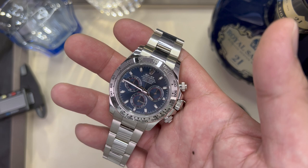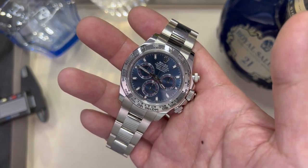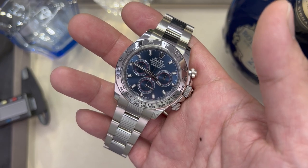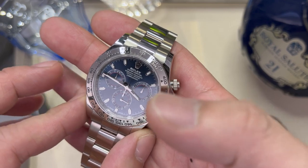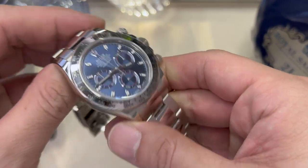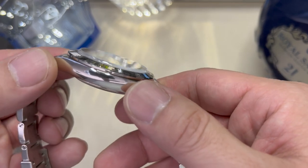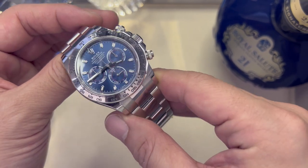On specifications, this modern Daytona houses a 4130 automatic movement with a 72-hour power reserve, at 40mm case size and a 20mm strap width, and also at 47.5mm lug-to-lug width in a 12.2mm thick case, giving you 100 meters of water resistance covered in sapphire glass.